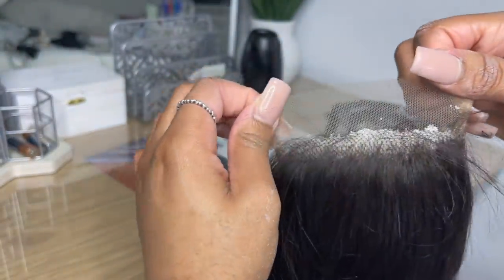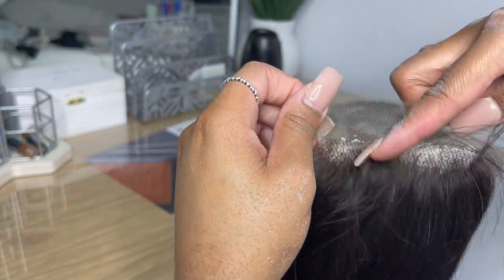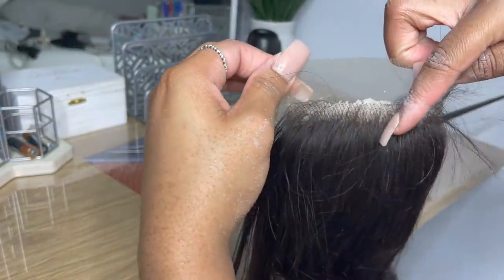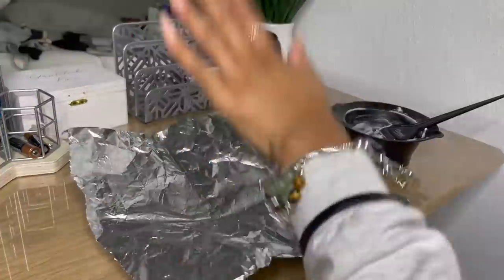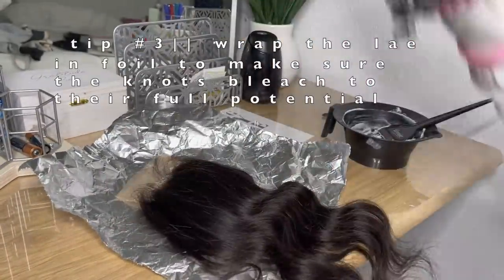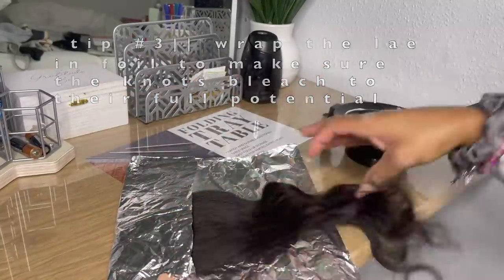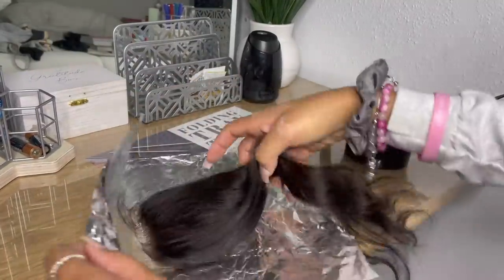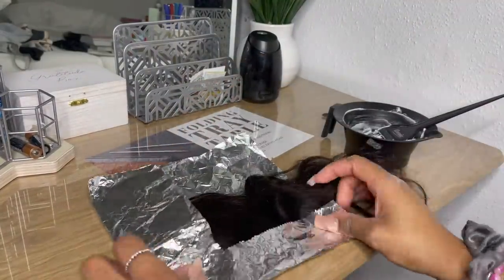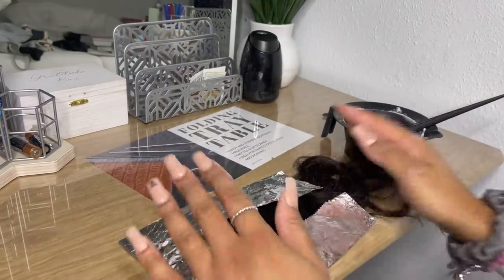After you finish putting the bleach on, you want to make sure that it covers everywhere, even the knots in the very front — you want all of that to be covered. Now this is probably the easiest part in the whole process. We're just going to put the closure into the foil, just so the foil helps the knots reach maximum bleaching capacity and you get the most out of your product. We'll let that sit for about 30 minutes and then come back and wash it out.